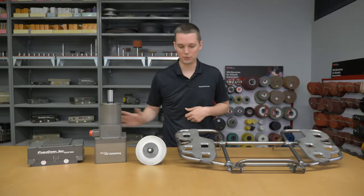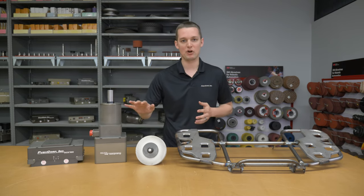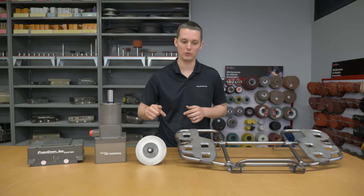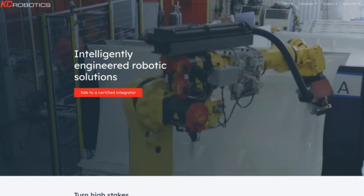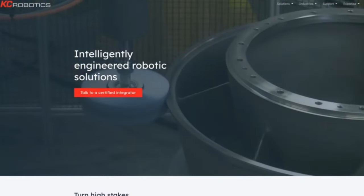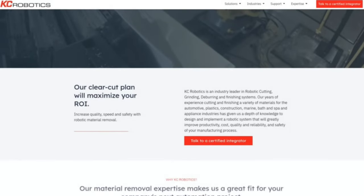I'm going to go through all the major components we used on this project. If you want to skip all that and head straight to the application video, just hit that chapter below. This project was brought in by KC Robotics, a certified integrator based out of Ohio. We've worked with them before on many material removal projects, so they're very familiar with PushCorp equipment.